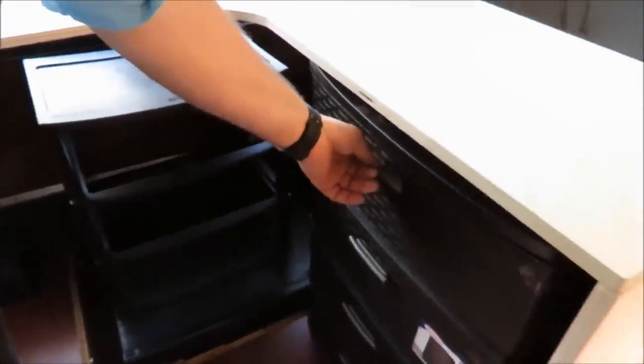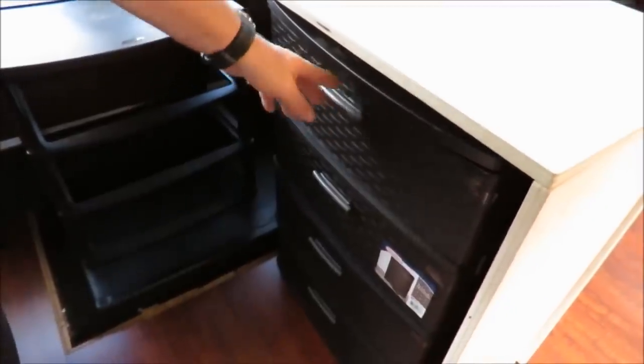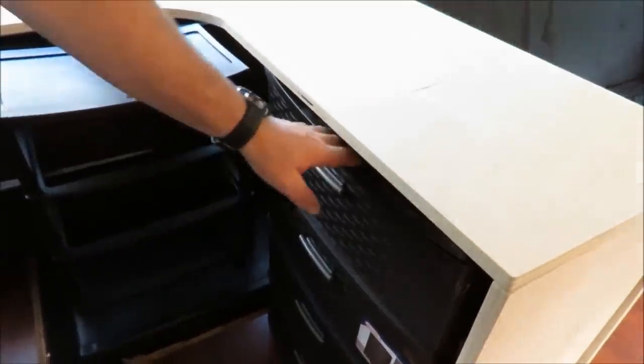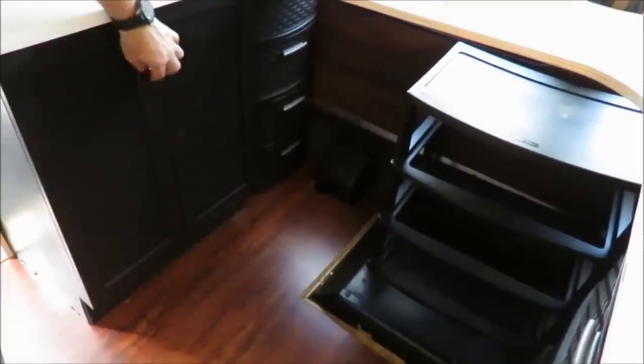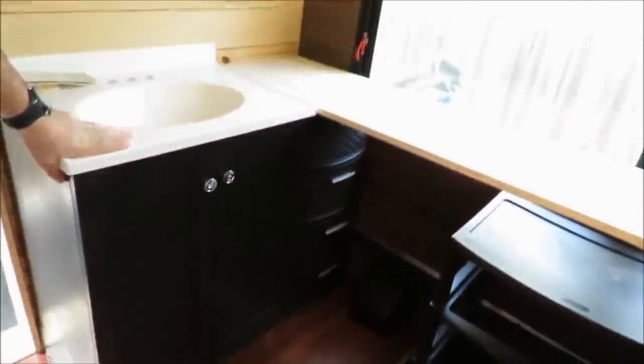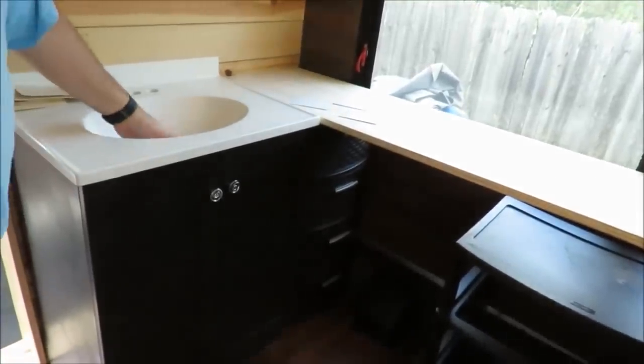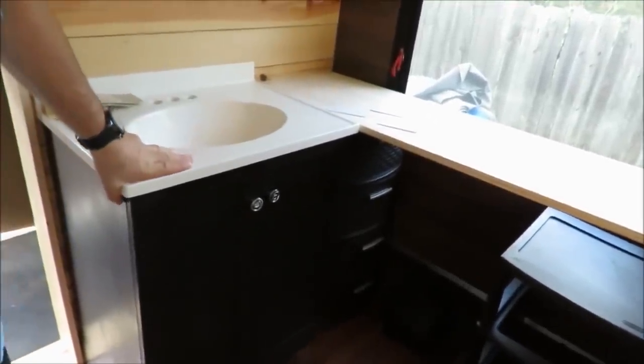In the back, we opted not to build in cabinets — though I think we are going to do that this year. For right now we're using these plastic cheap ones; you can get them from Roses Express for like 20 bucks. And here is the kitchen cabinet, which is actually a bathroom sink because we needed it to be smaller than a traditional kitchen sink. That is working out really perfectly.